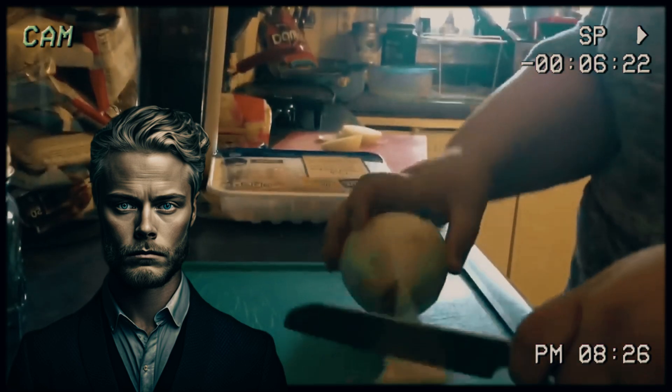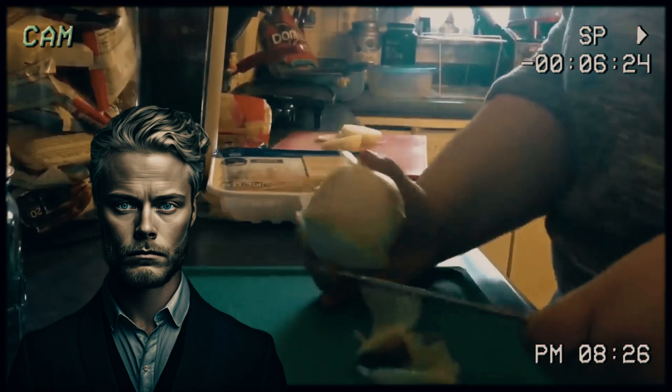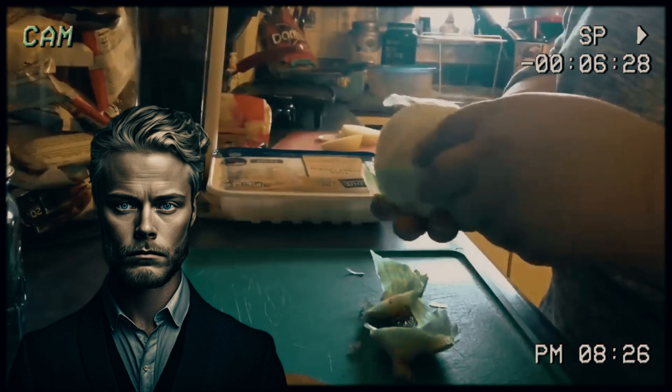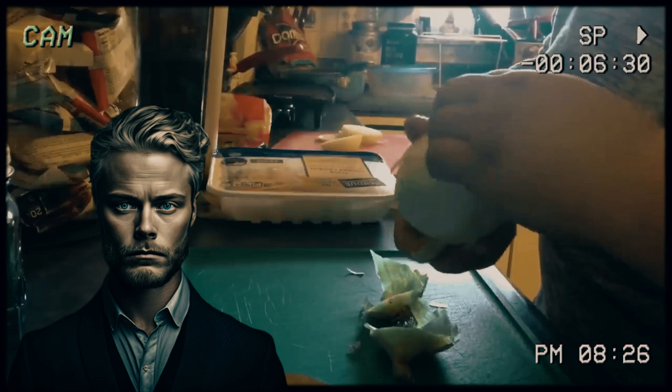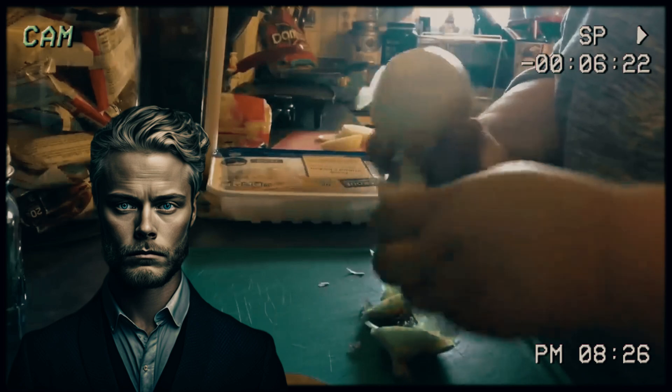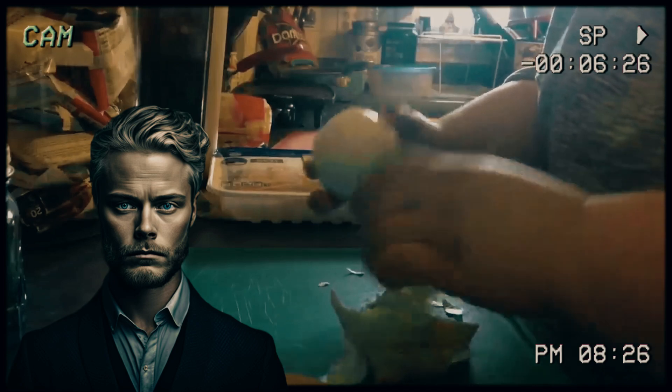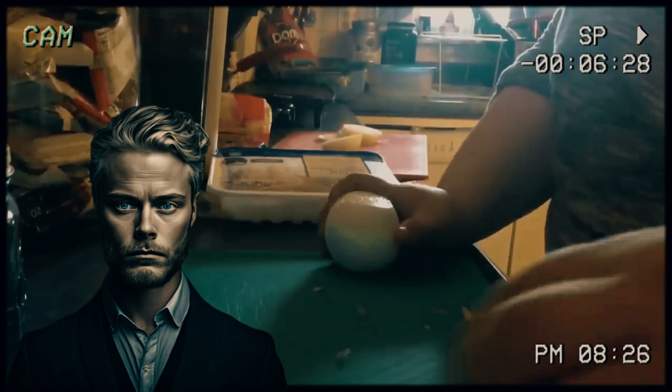Amberlynn, the culinary virtuoso, begins her gastronomic masterpiece by wielding a gleaming knife with the precision of a surgeon. With each deliberate slice, the onions fall victim to her culinary prowess. The anticipation is palpable as the onions hit the hot, sizzling pan alongside the ground meat, creating a harmonious sizzle that could rival a top-tier orchestra.